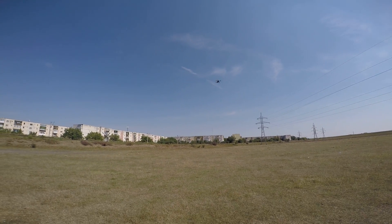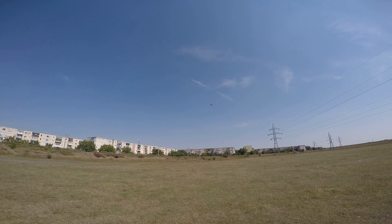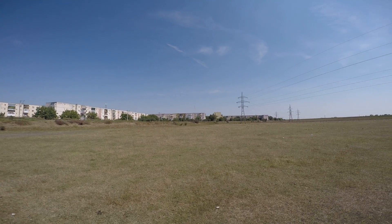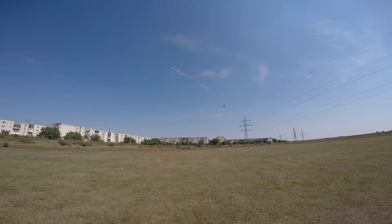I fly line of sight so without goggles it's not so easy. I now have something like 500 degrees per second roll rate, so I'm afraid that visually it's a bit too much.